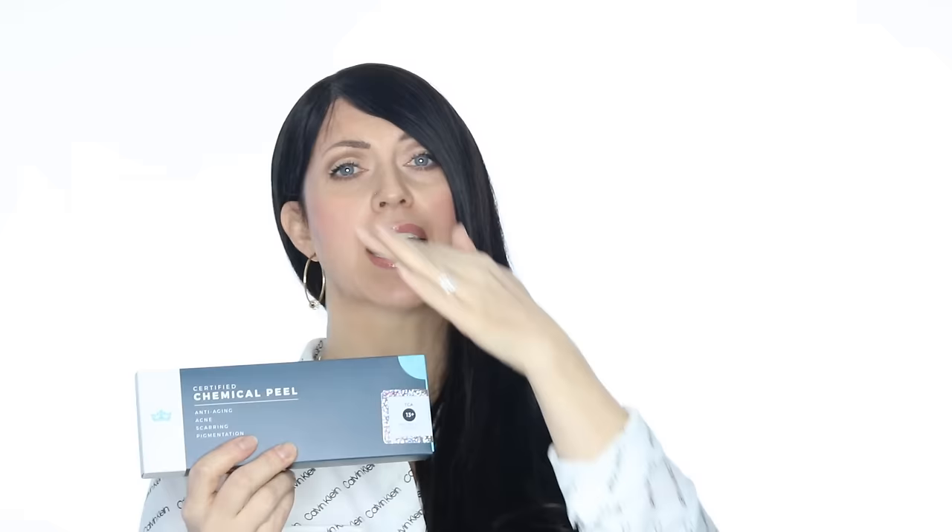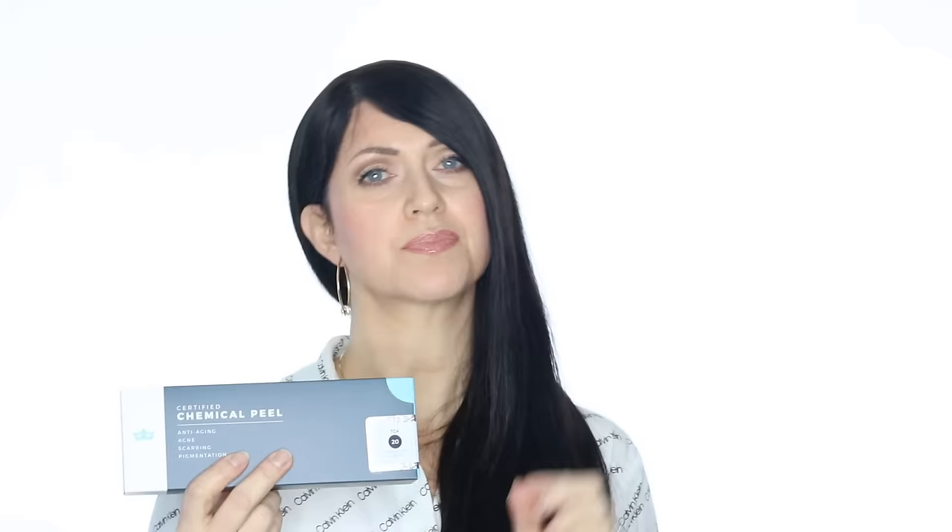Our TCA comes in four strengths. The 7% is very superficial and is recommended for the eye area or for those with extremely sensitive skin that require a slightly stronger acid than the hydroxy peels. The 13% is our most popular percentage — this is where we start everyone that wants to jump into using TCA. Always begin with only one or two layers and slowly work your way up to five over the course of months. Once you've been applying five layers for a good long time and want a deeper peel, you can move up to the 20%. Begin again at only one or maybe two layers. The 20% is where most people find that two to three layers is very strong and suits all of their needs well.